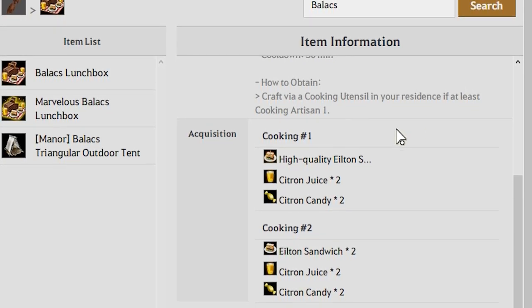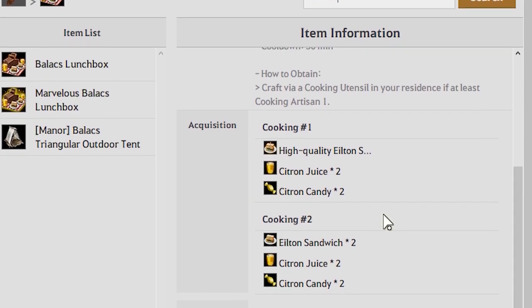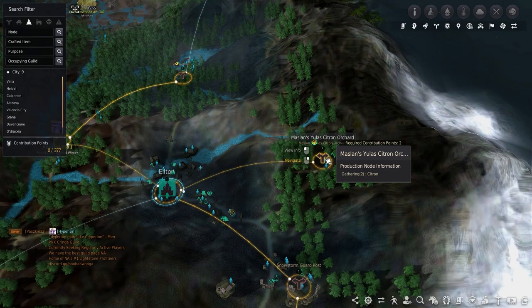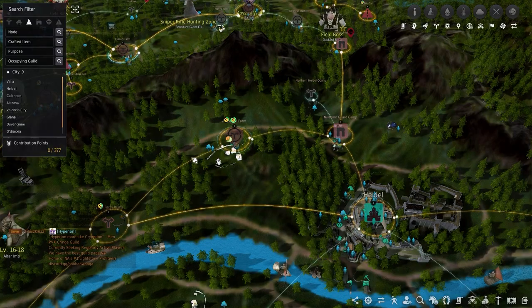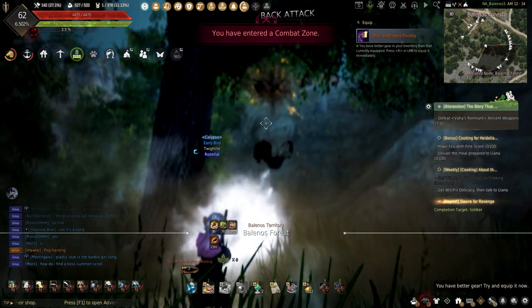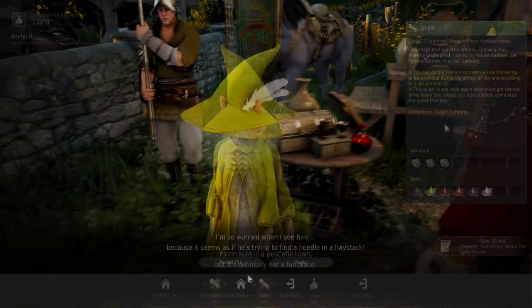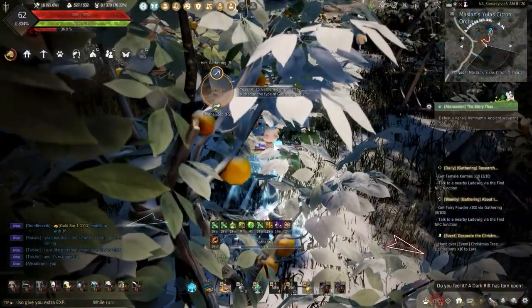Those of you returning to the channel will already know I've been gathering the ingredients in preparation for this, but for those who are new and don't know where to get them, let me show you. Citron can be gathered using workers at the Maiselands Citron Orchard and you can manually gather it. Cooking Honey is gathered using workers at Alejandro's Farm or Xavier Highlands, and can also be gathered manually at Balino's Fars using a matchlock. For the Elton Sandwiches, be sure to pause and check out the last episode where I cooked up thousands of sandwiches already — the link will be in the top corner or down in the description.